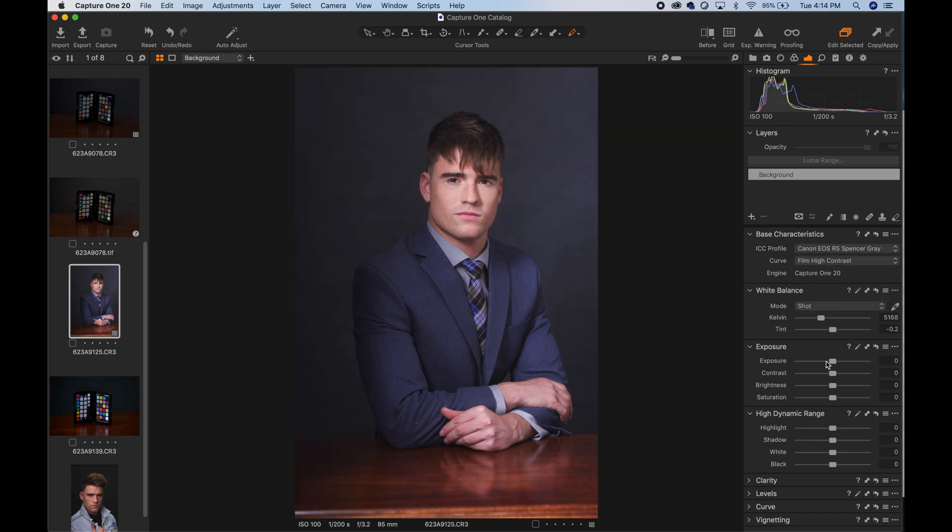Having extremely accurate color might be great if the project demands it, but it might not be aesthetically the most pleasing choice. So you might want to use one of the camera profiles that are already built into Capture One.